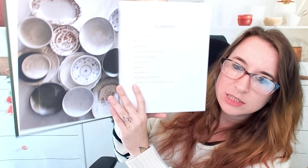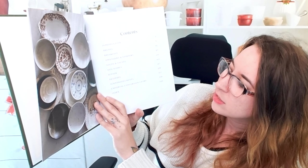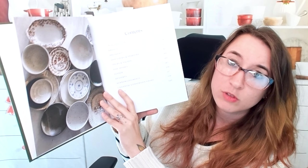Here's our table of contents. We have breads, breakfast, appetizers, starters, soup, salads, side dishes, dinner, desserts, and acknowledgements. We also have a universal conversion chart, which is very handy.